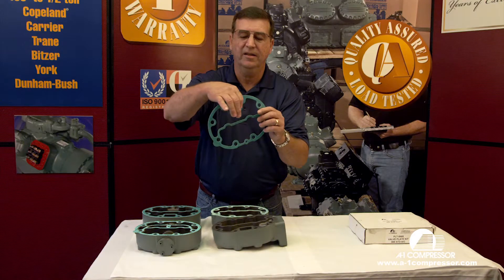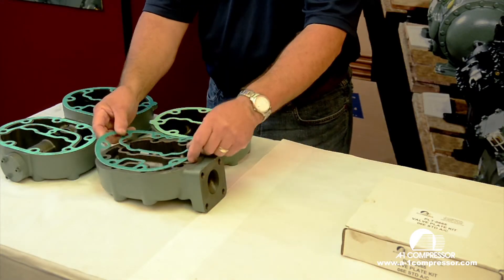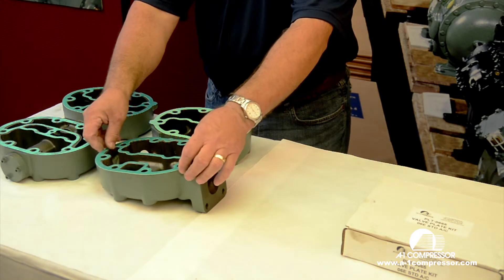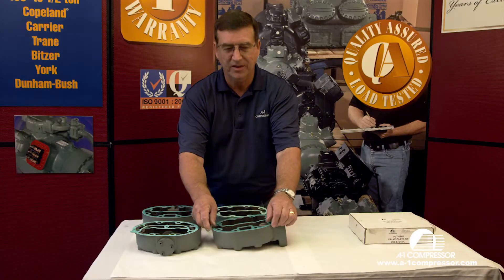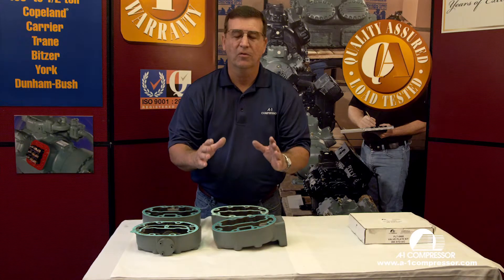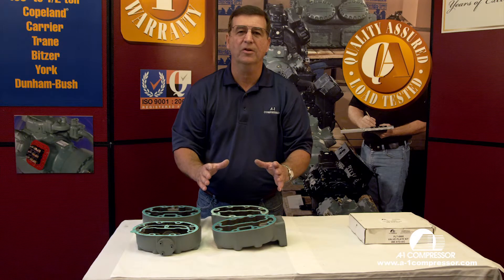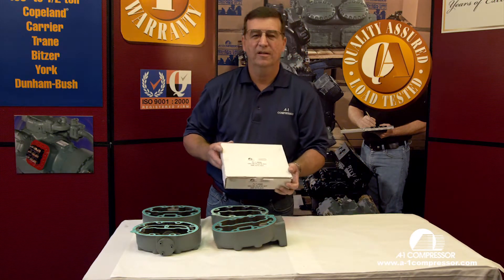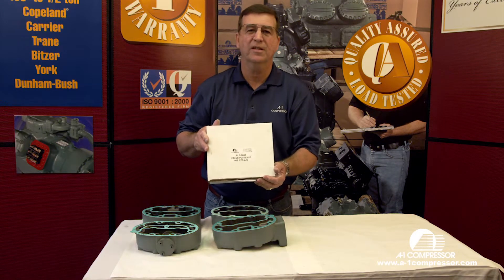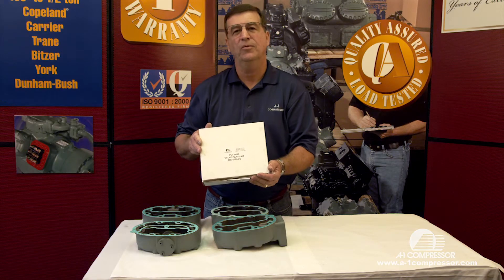This gasket with this little indention matches the head exactly. Sometimes we'll turn it upside down. Just make sure that you have the correct gasket for the correct carrier head and it covers all the metal surfaces — key point. Each one of these gaskets that you see will come in the 06E or 06D carrier valve plate, which are readily available here at A1. Thanks for watching.